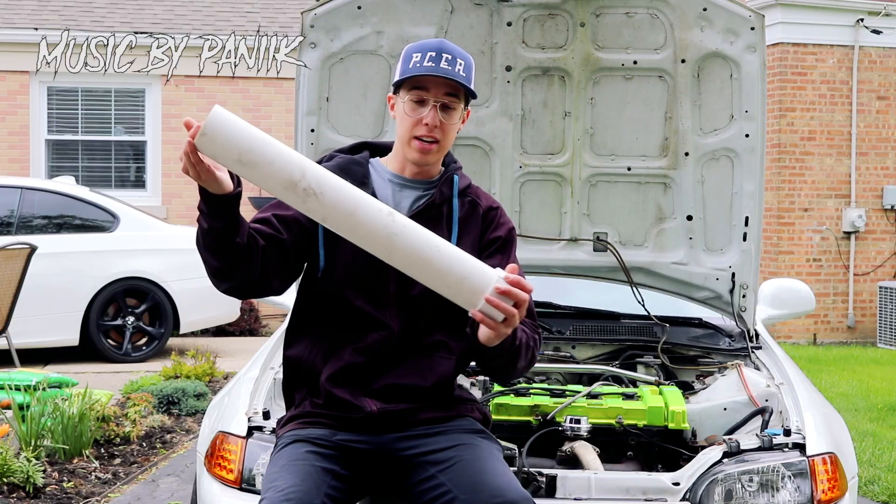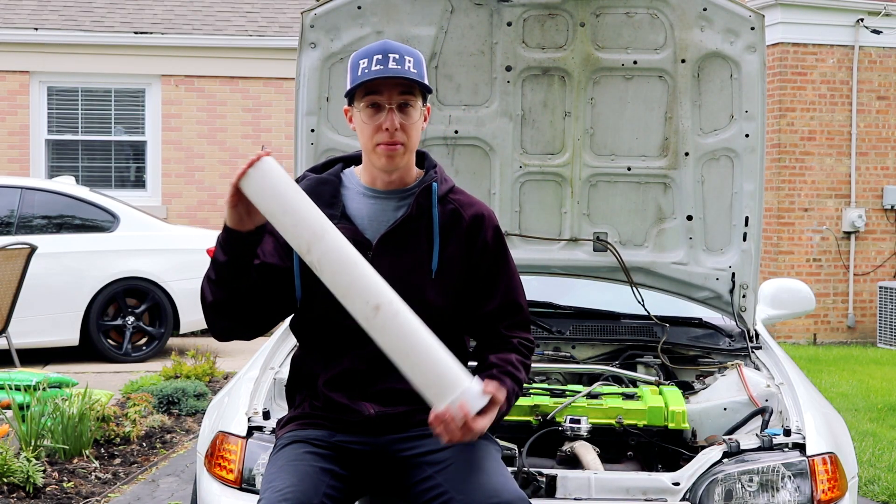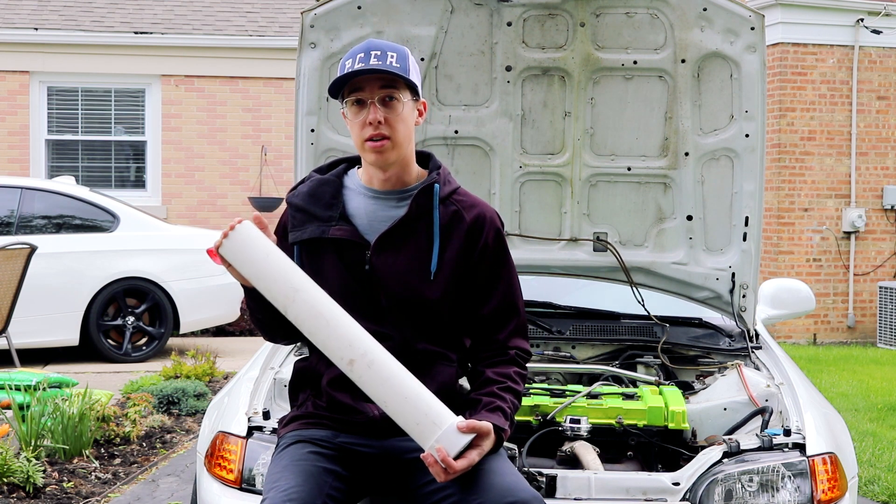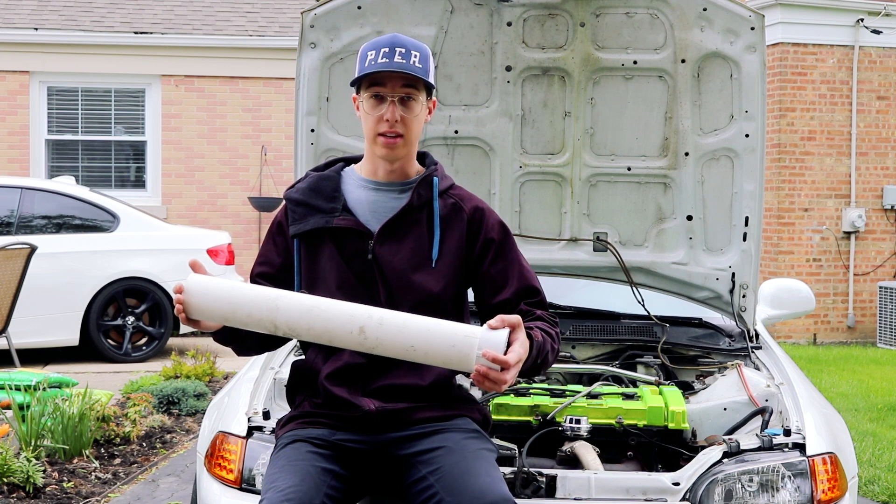Hello, this is my pipe. So today we just went to Home Depot and we're going to be testing this car for boost leaks. Now if you just recently installed a turbo kit on your car like I did, you probably want to do something like this.